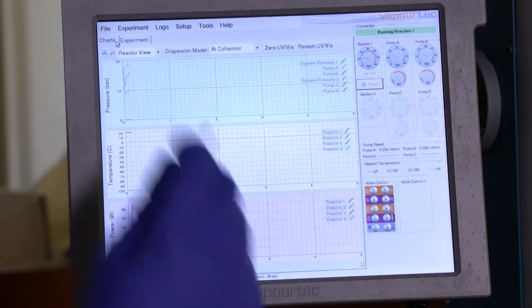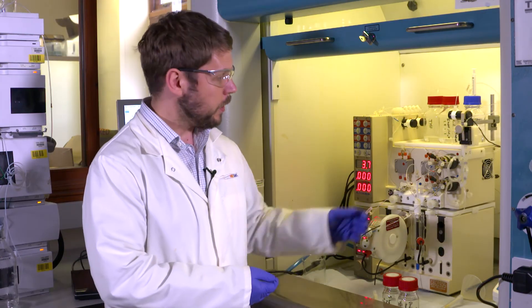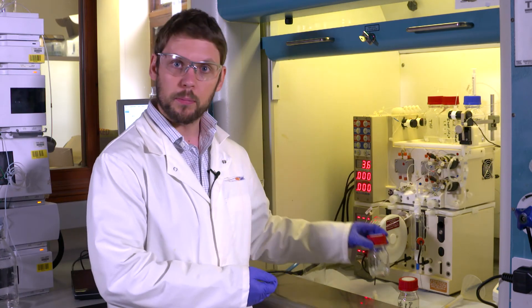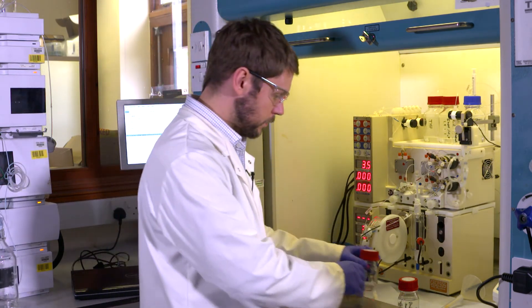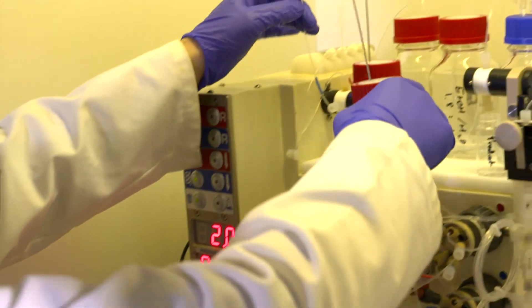I can change the view to have a look at the reaction as it's running. If you want to scale a reaction up, instead of using the sample loops you can pump directly from the reagent bottle. Let me show you how to put them on. First I need to put the reagents onto the reagent lines.